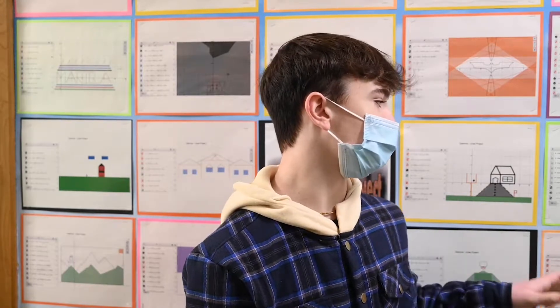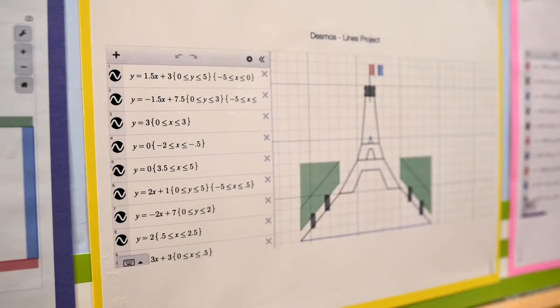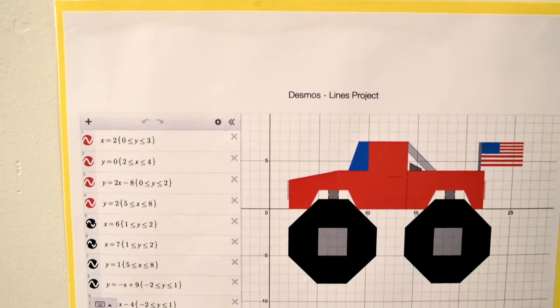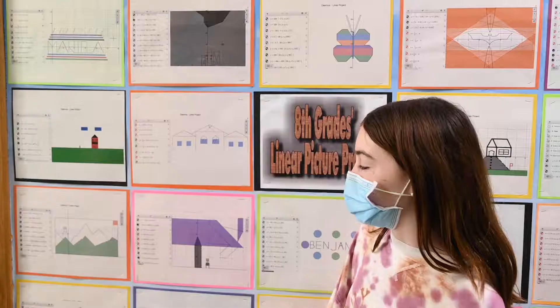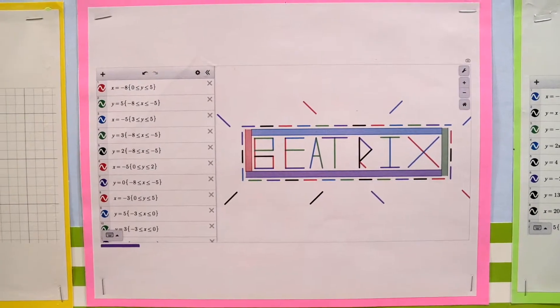In math we did a little project on linear equations and it was pretty fun because you got to combine art class with math and tech, making your own design. All you had to do is follow the requirements, but you could make any picture you want — like your name, an animal, or anything you wanted to do.